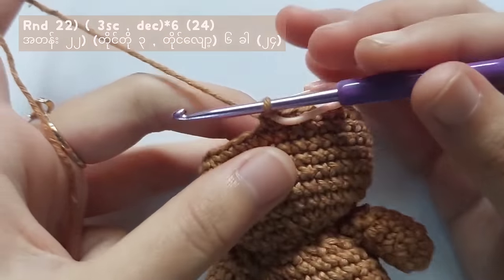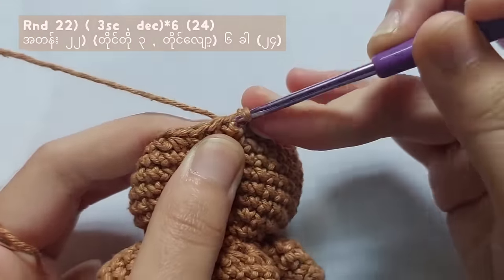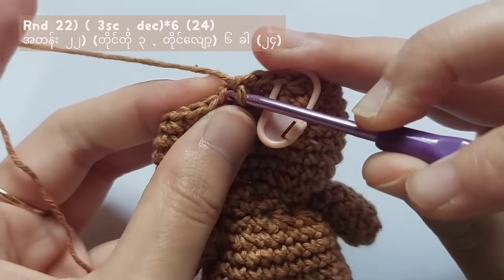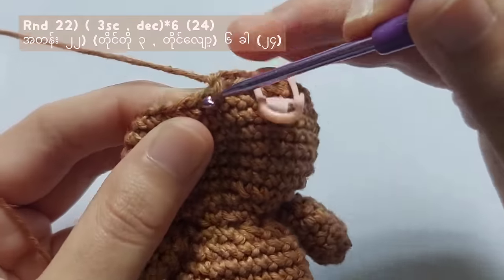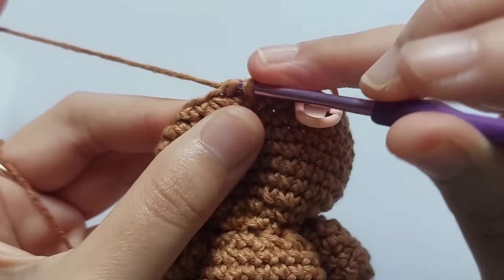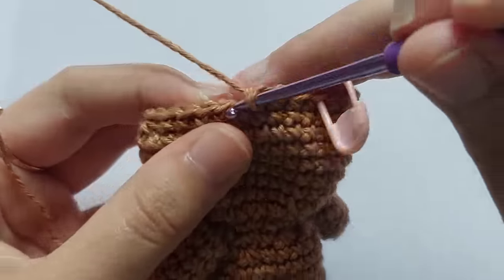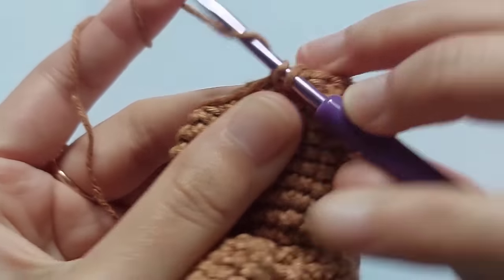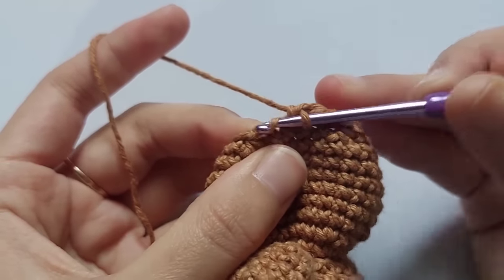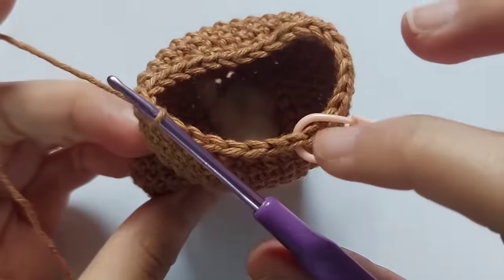For round 22, make 3 single crochet and then a decrease stitch. Repeat this pattern for 6 times and you will get a total of 24 stitches. For round 23, make 2 single crochet and a decrease — repeat this and you will get 18 stitches. For round 24, make a single crochet and a decrease and you will get a total of 12 stitches.